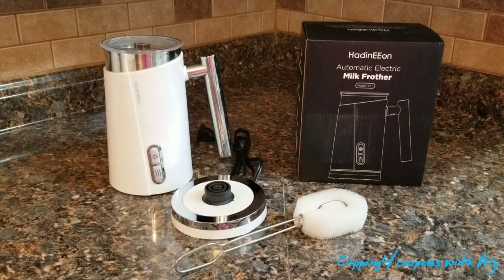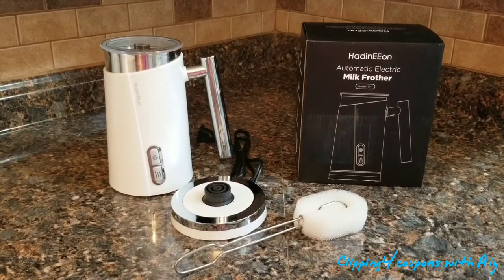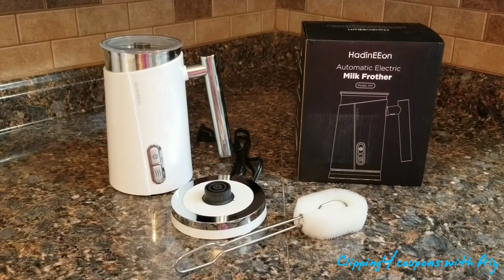This is a milk frother, and not everybody knows what that is — I had never used one before. You know that foamy milk you find on top of a latte or cappuccino at Starbucks or Dunkin' Donuts? That's froth. This automatic electric milk frother does both hot and cold milk frothing, offering hot foamy milk or cold silky milk. That is definitely a plus.